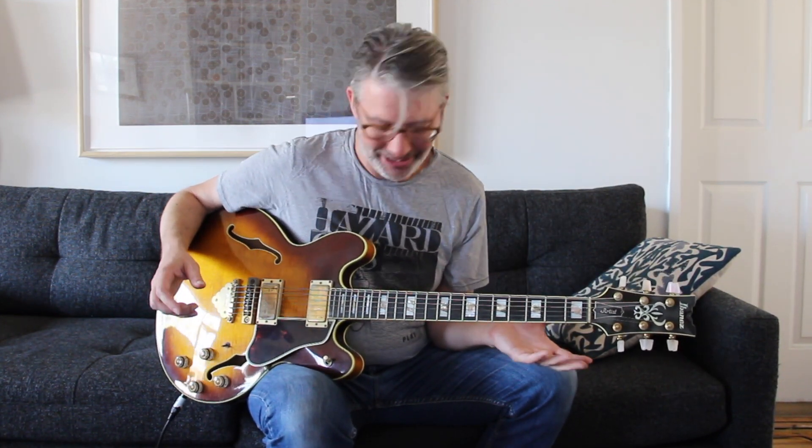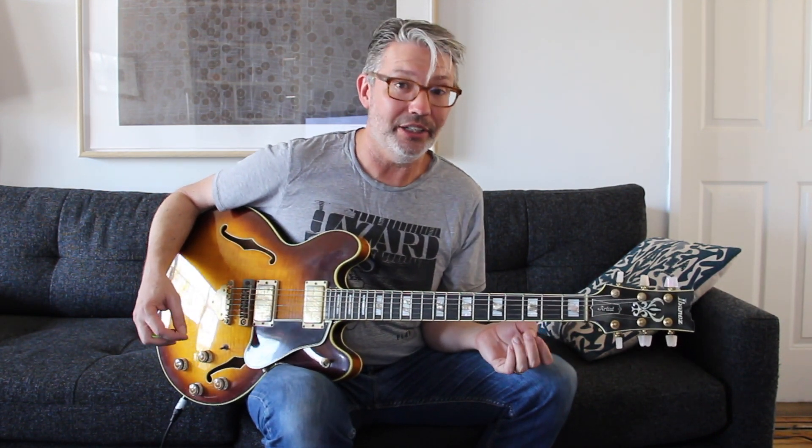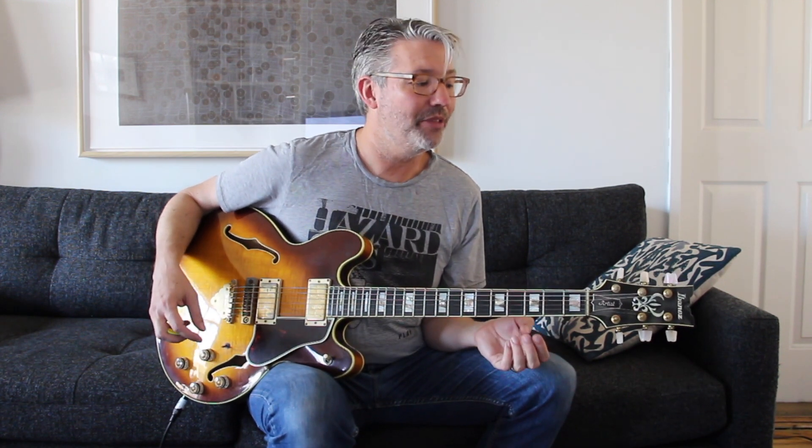Good luck, right? So at the guitar store where I was taking guitar lessons — and eventually would teach — they had this Ibanez on the wall. And I did an even trade, the Gibson Les Paul for this guitar.